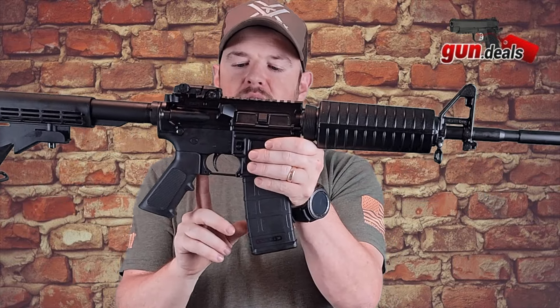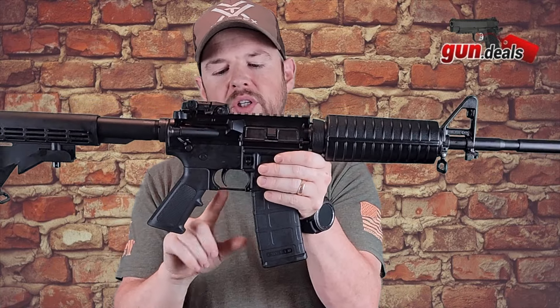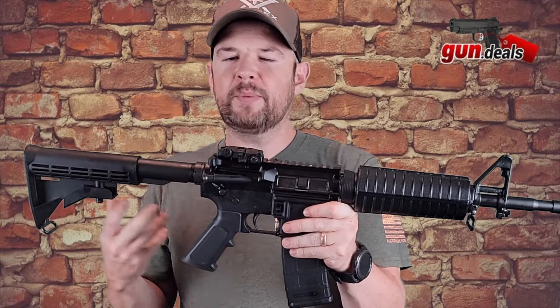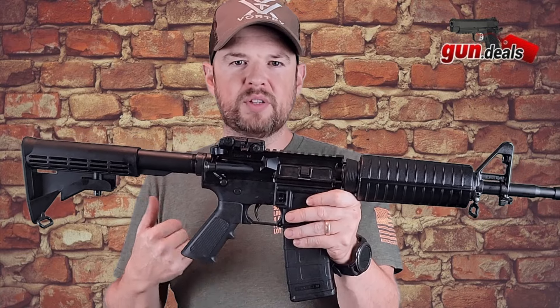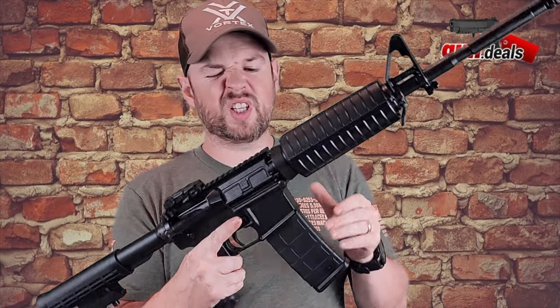Moving down to the trigger guard — the trigger guard is straight. It doesn't have the curved one, which I actually prefer, but you do have a straight trigger guard and a mil-spec trigger. The mil-spec trigger is pulling in about six, six and a half pounds on the pull. It's not super smooth — I mean, it's a mil-spec trigger, it is what it is. The break's pretty nice, the reset's not bad. But again, it is a mil-spec trigger, so it just kind of is what it is.